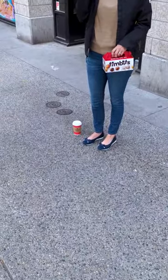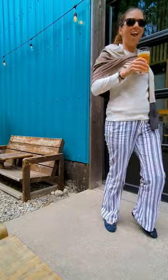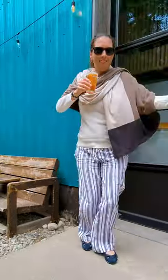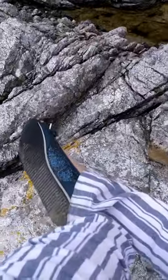We enjoyed a very Canadian breakfast, sampled beer at the Tofino Brewery — it was really good beer — and they even survived through climbing up rugged coastal rocks.